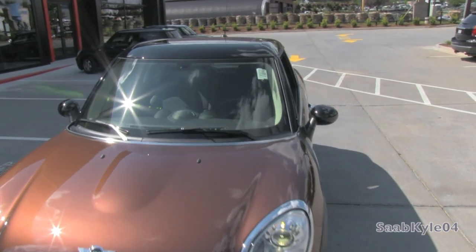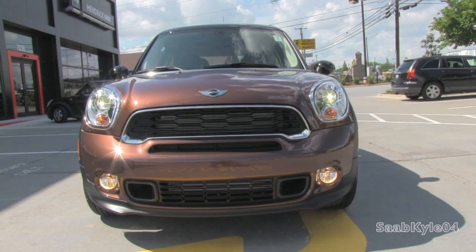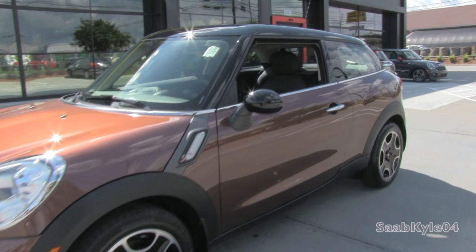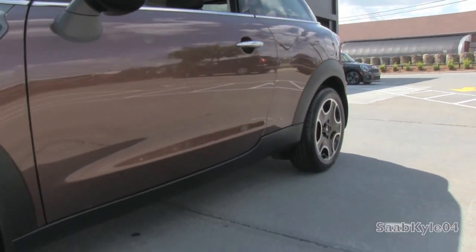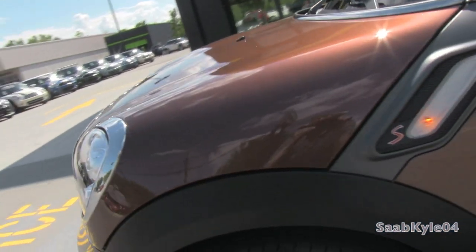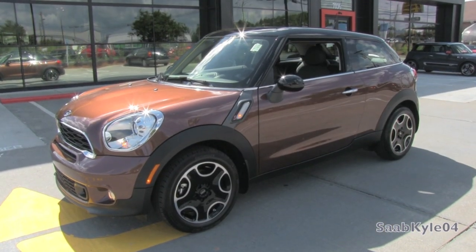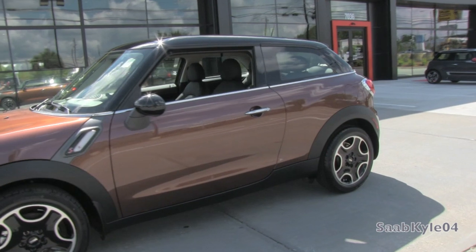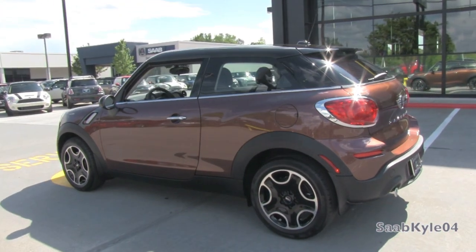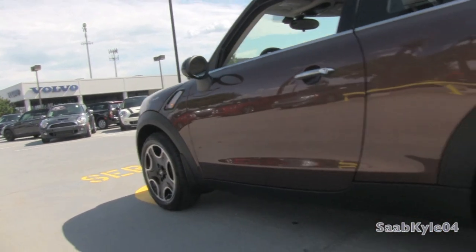The all-new Cooper Paceman is one of these unique models designed to slide in between the standard Cooper hatchback and the larger four-door Countryman introduced back in 2011. For some, the hatchback just doesn't have a practical enough back seat for taller passengers, but it offers better performance and a tighter package. The Countryman, on the other hand, is the largest MINI ever produced and can be had with all-wheel drive. It has plenty of room for four with a reasonable trunk. The downside is that it doesn't handle with sharp precision because of its size, weight, and height. It can be had with the John Cooper Works performance group, but those factors limit it from being on the same level as its smaller siblings.